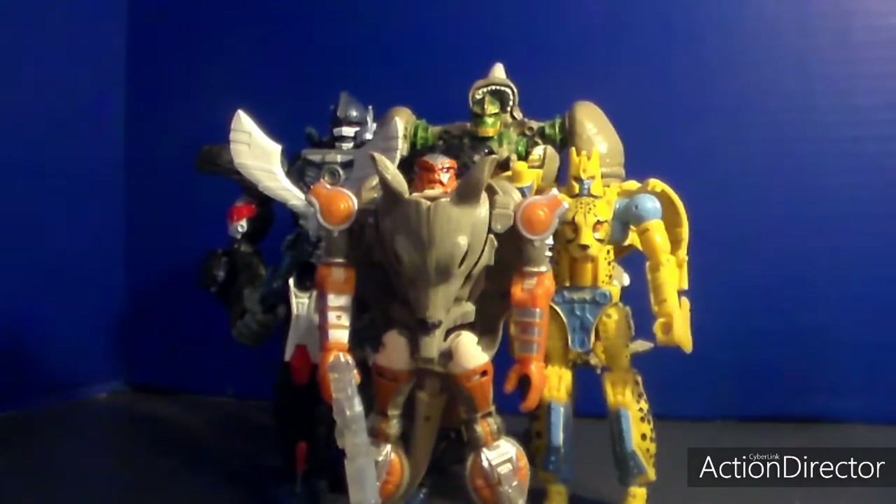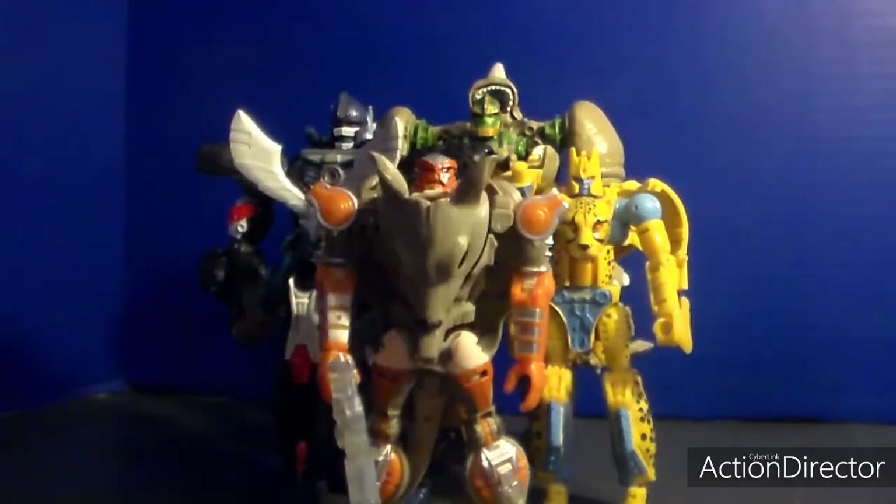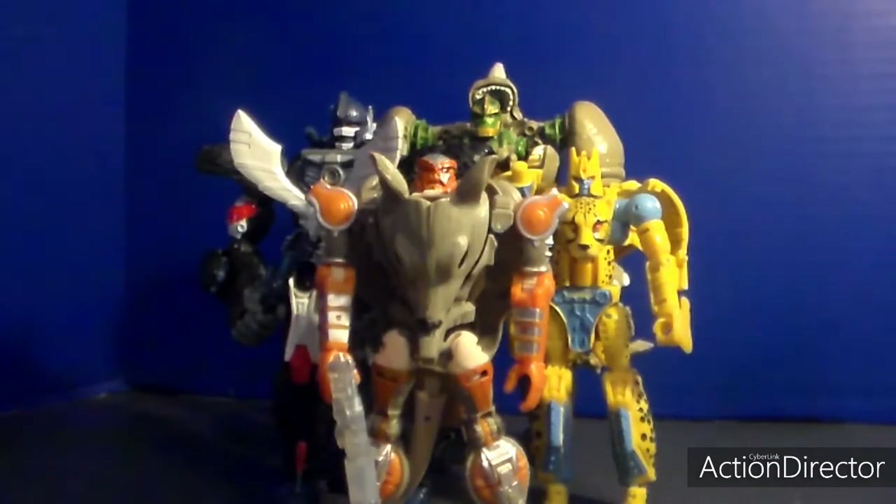At the moment, according to my info, Dinobot and Airazor are slowly coming into stores. So that means the upcoming Tigertron will join them, and the Maximals are gonna be complete. Stay tuned for that - part two of the Maximal Kingdom. Unlike the Predacons - we're waiting for Tarantulas.